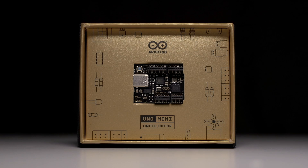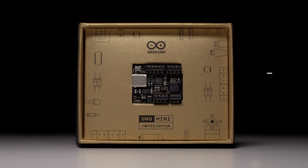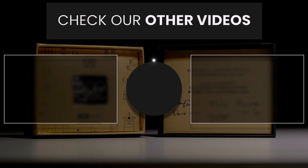Of course, this is just a guess. To get your own Arduino Uno Mini, go to tme.eu. The question is if you're going to put it to use.